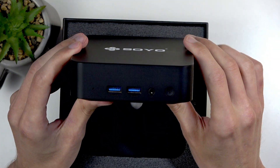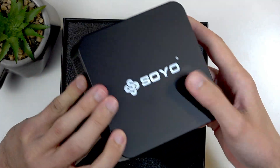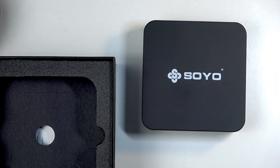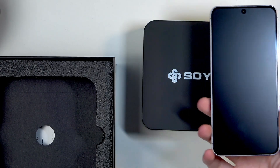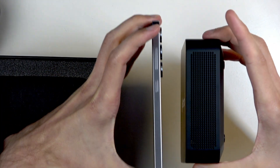At the front we also have two more USB 3.0 ports along with a headphone jack. Just to put the size in perspective, I'm going to bring out a Samsung S25 as a comparison — you can see this device is relatively small in size.